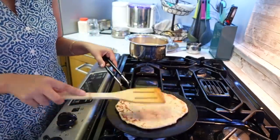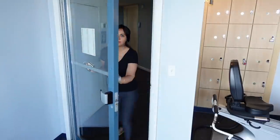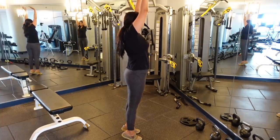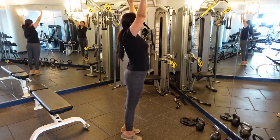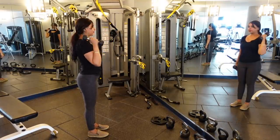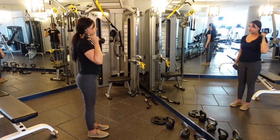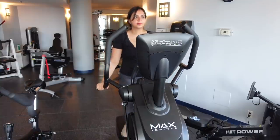After my gym session, first I do stretching, which is important. After stretching, mostly I do treadmill walking or elliptical — whatever is a good workout. And if you have a thyroid problem like me, be careful about which workout you do.